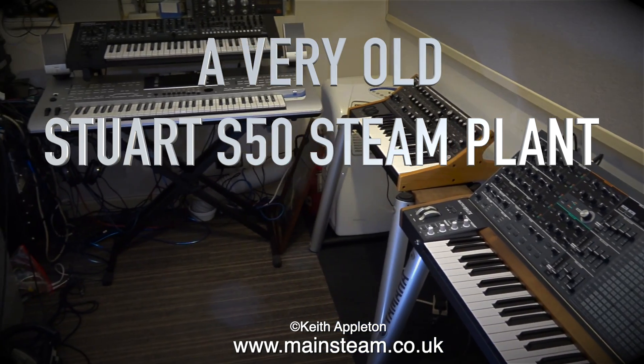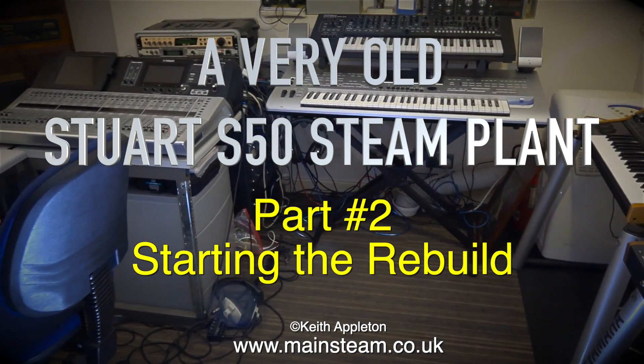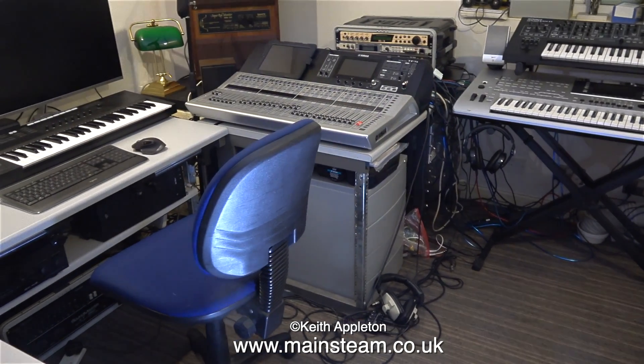A very old Stuart S50 steam plant — this is Part 2, starting the rebuild. And it's not the only thing that I'm rebuilding; I'm totally rebuilding my recording studio.